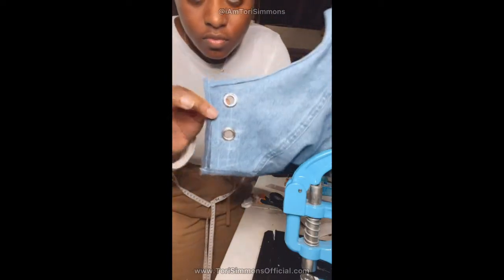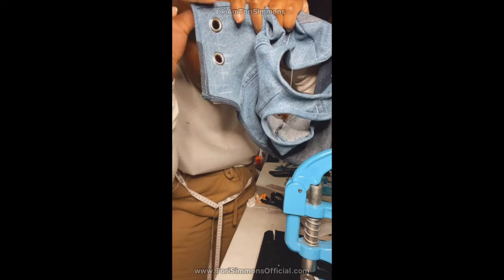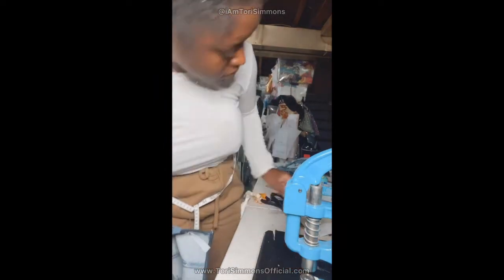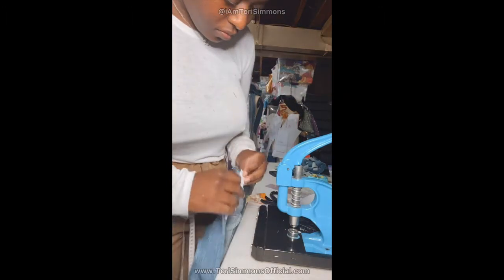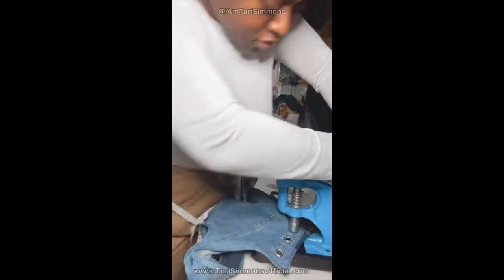Next, we're going to put some grommets on. I already did some pre-measurements — I did a half inch from the top and inch increments in between each grommet spacing, and I did a size 2 grommet. Before you even put your grommets on, make sure you pierce your fucking fabric so it will have easy access to go through. And before you put your grommet through the machine, you see that white stuff behind it? That's interfacing — you want to make sure you double up on that behind where the grommets are going to be.